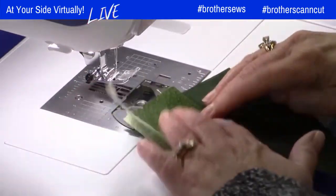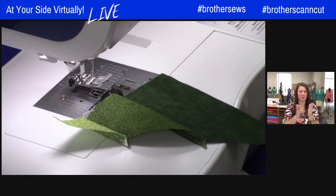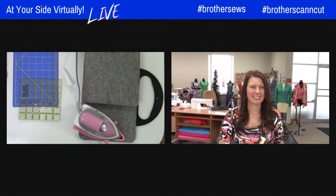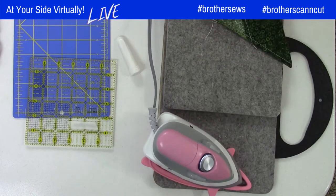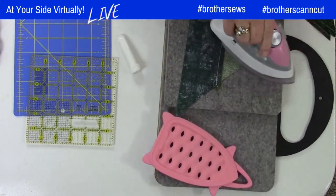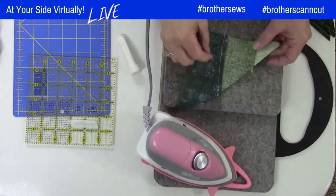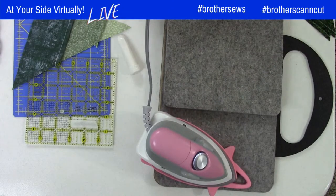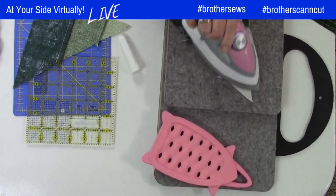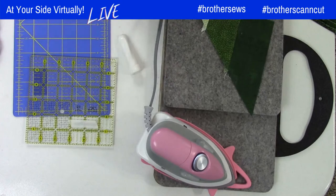Pressing is so important — one of the most important steps you can do. I have my pressing station right here. One of these sides, you're going to go this direction. You'll notice how I've got my seams going one direction because I'm going to nest these. The other side that we just sewed, we're going to flip it and press it the opposite direction. If you want, you can come in and trim those little tips off — it doesn't matter.